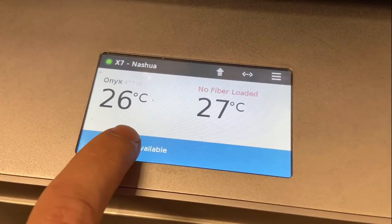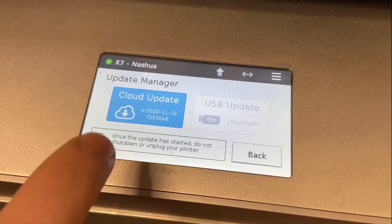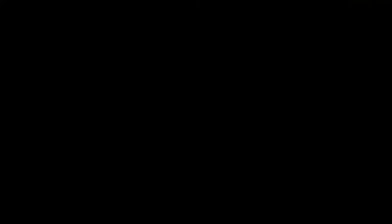If your Markforged printer is set up for online use, your machine will show a blue bar stating a firmware update is available. Select the bar and begin your cloud update. The update will download, install, and reboot your printer.